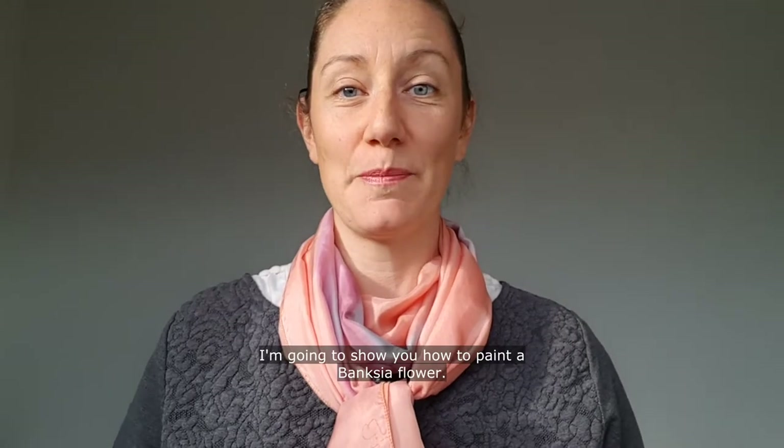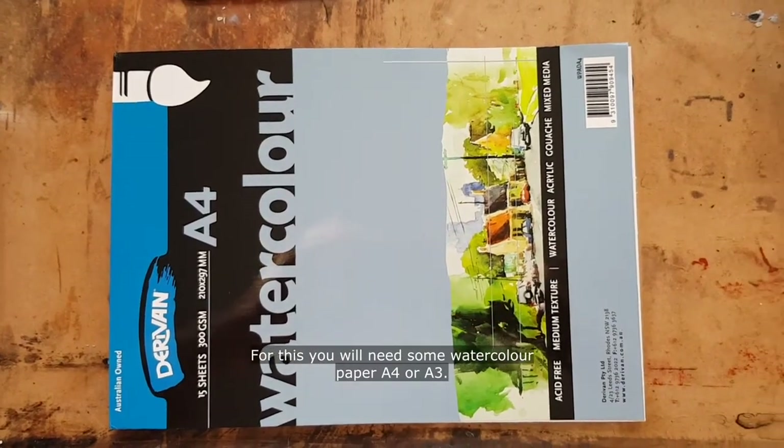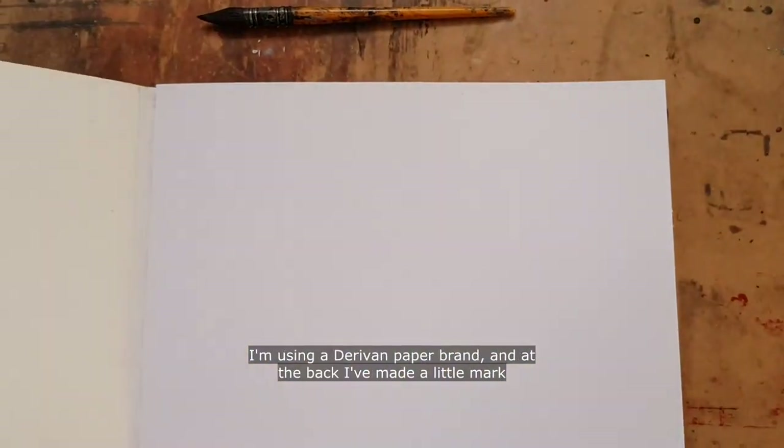Hi, I'm Sophie Dieu, I'm a visual artist who loves ink painting, and today using this medium I'm going to show you how to paint a Banksia flower. For this you will need some watercolor paper, A4 or A3.